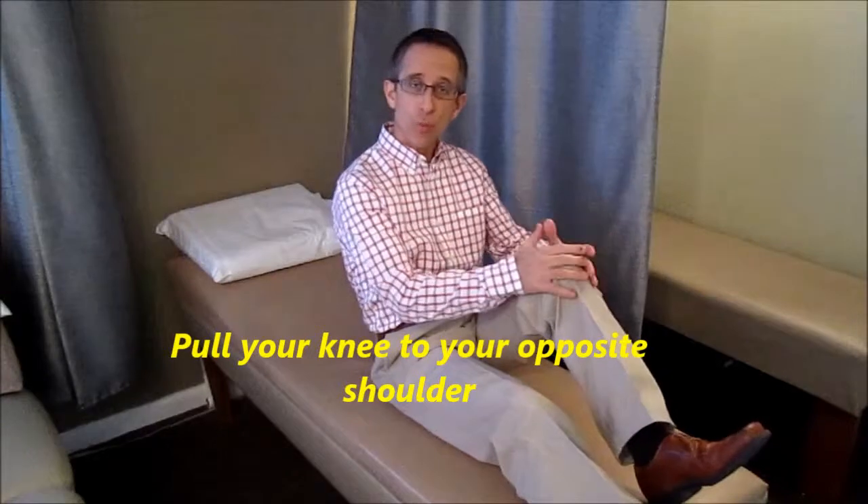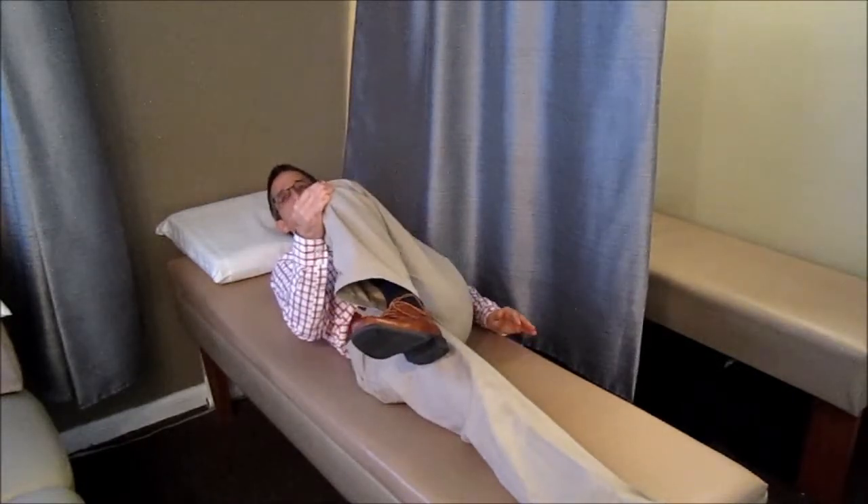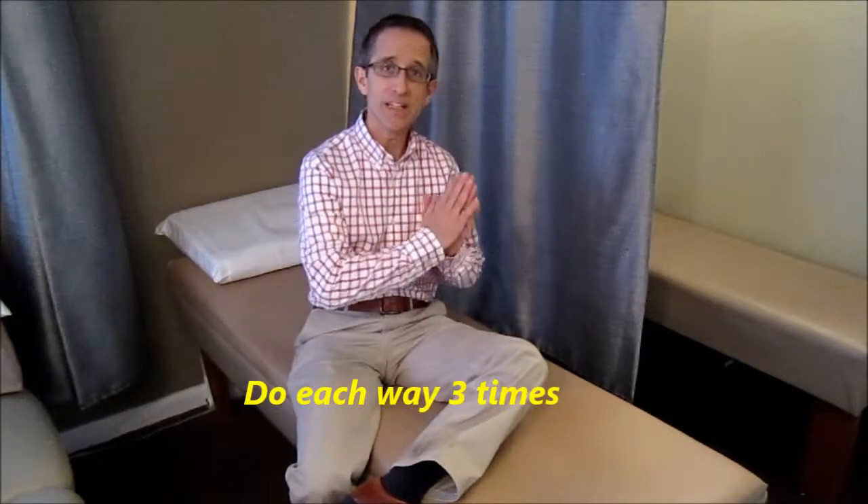Lay on your back. Pull one knee towards your opposite shoulder, and hold that position for 20 seconds. Relax, then do the same thing the other way — pull the opposite knee to the other shoulder. Use the hand on the opposite side of the knee to do the pulling. When you do this stretch properly, you'll feel it stretching your hip muscles right around your hip pocket, which is exactly what we're aiming for. We want to stretch those muscles below your waist, and in combination with the first stretch, we'll work both muscle groups around your core — used for roughly 75 to 90 percent of your range of motion. This stretch also takes two minutes, doing it each way three times and holding for 20 seconds each time.